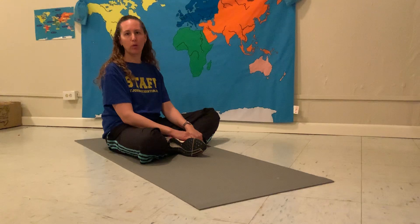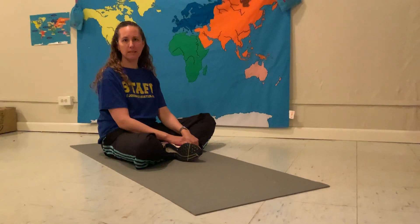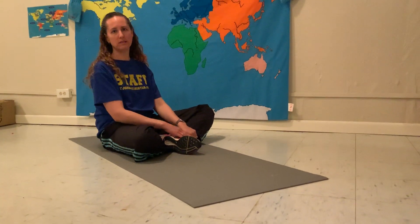I'll show you how to do it before we get started. Remember, if it's too hard for you, it's okay to take a break. If it's too easy for you, do the challenge more than one time.